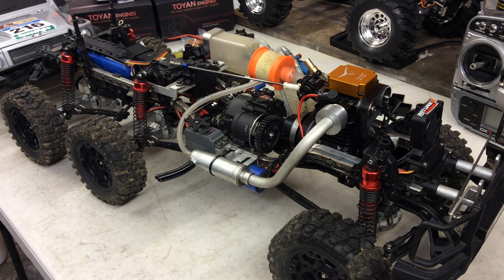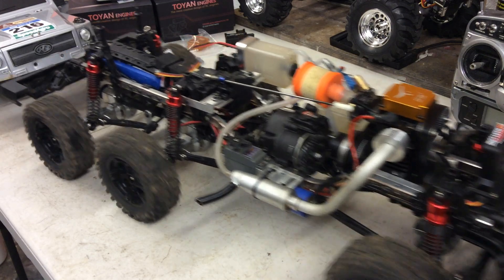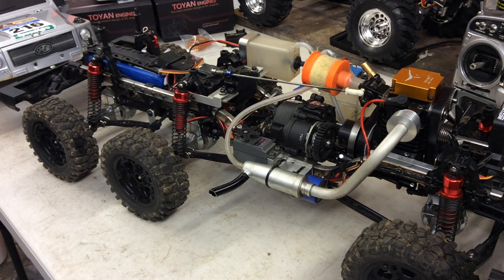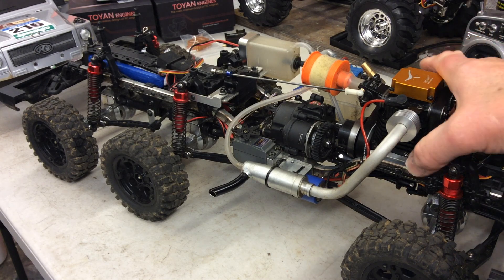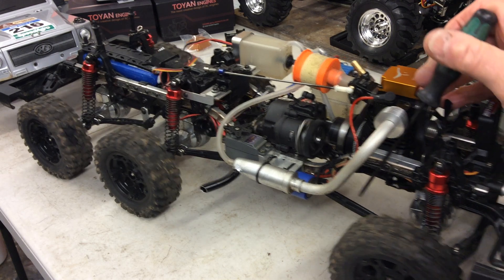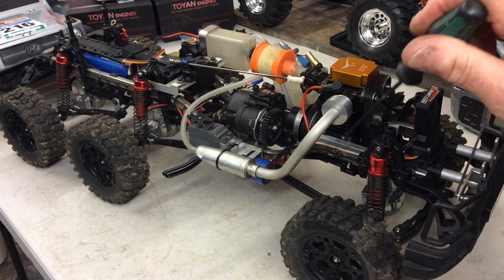He had the 407 engine in it and I thought that looks fantastic, so I decided to buy one and see if I could do the same. I bought one but it got tied up in customs for ages, so while I was waiting I already had the engine and thought I'd have a go at fitting it in here. It went in quite well because it's quite a nice wide frame — I only had to make some very small engine mounts.